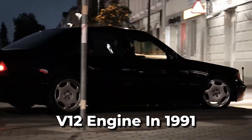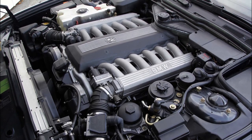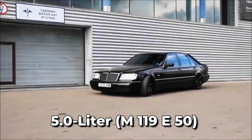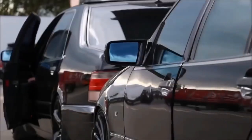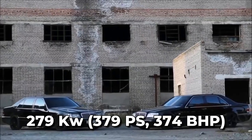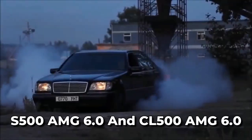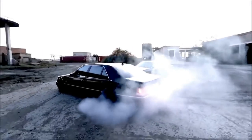The W140 also saw the introduction of Mercedes-Benz's first passenger V12 engine in 1991, in response to BMW's 750i/750iL E32. The M119 V8 engines were available in 4.2-liter M119E42 and 5.0-liter M119E50 versions, and remained unchanged throughout the entire model run. In 1994, AMG developed a 6.0-liter version, M119E60, with 279 kW, 379 PS, 374 BHP, and 580 Nm, 428 lb-ft, in very limited production for the Japanese market. The S500 AMG 6.0 and CL500 AMG 6.0 were built from 1994 to 1999 per customer order.